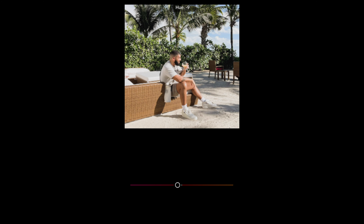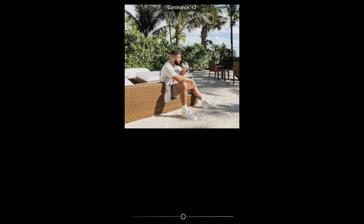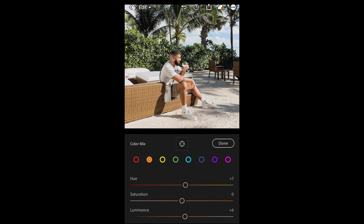Then go up to Mix on the upper right side. For the red tones, pull down the hue a little bit to around -26. Then go over to the orange tones — boost up the hue to around +7 and boost up the luminance as well to around +6.